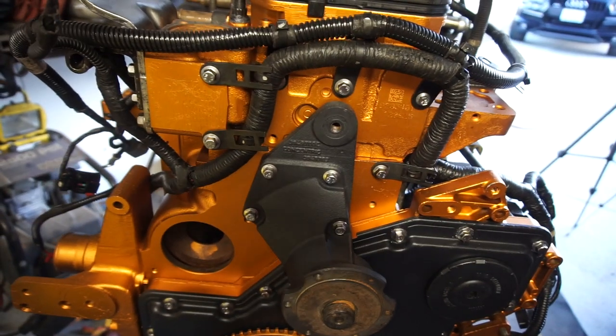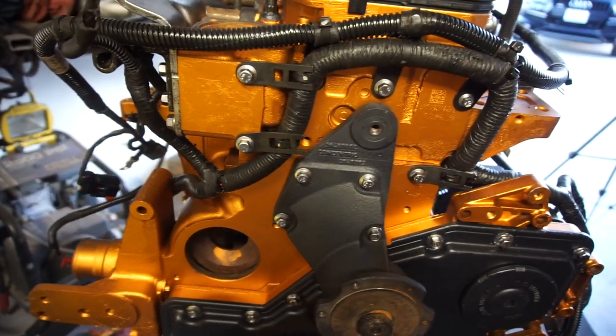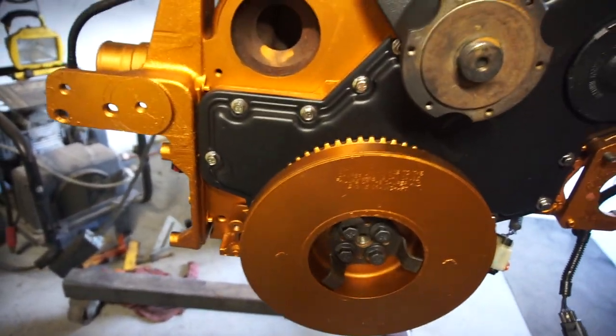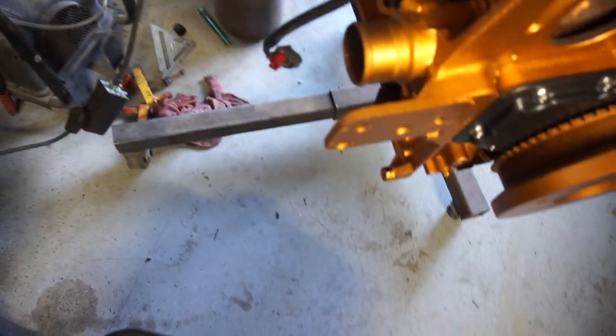Let's see if this works. Anyway, it's not going to work. Anyway, I got the harmonic balancer on, got all this other stuff on up here.